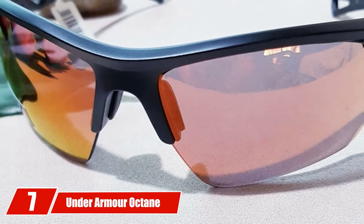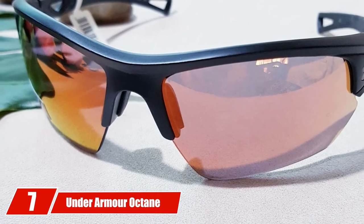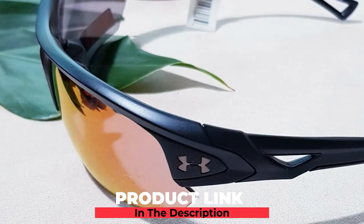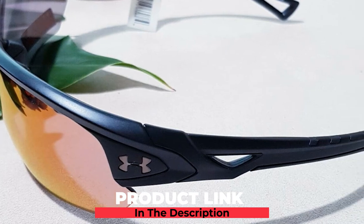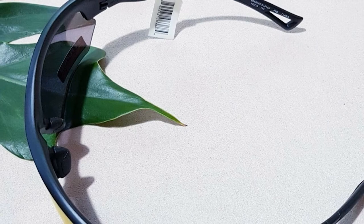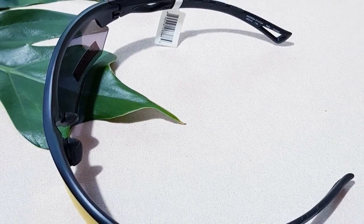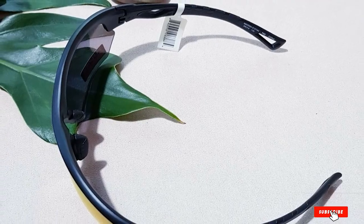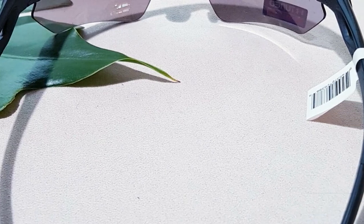Moving on to number seven, we have Under Armour Octane Wrap Sunglasses. Under Armour's Octane Sunglasses offer 100% UVA, UVB, and UVC protection. The lenses are multi-reflection coated against smudges and scratches. The Octane Sunglasses have Armor Fusion Frames with UA Auto-Grip self-articulating temples that reduce the squeeze feeling. The Under Armour Octane Sunglasses are extremely lightweight and sturdy.